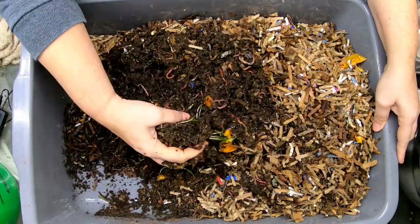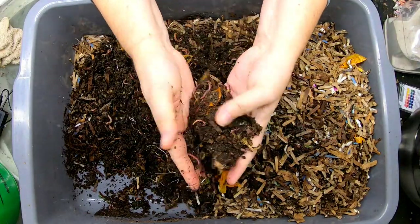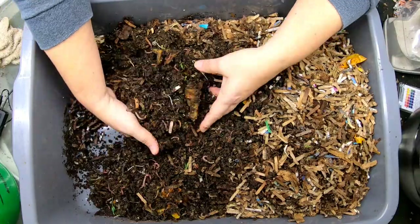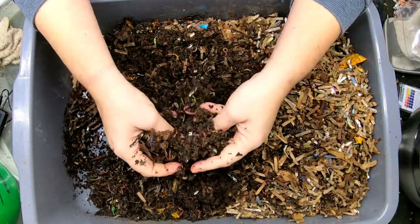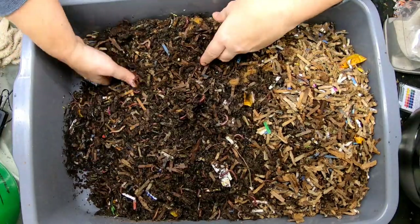Looking in here, the top looks a bit dry. I don't know if we're going to get a worm ball — it's been quite a bit of time since the last time we saw them. But the moisture is really good, so the bubble wrap is doing its job.